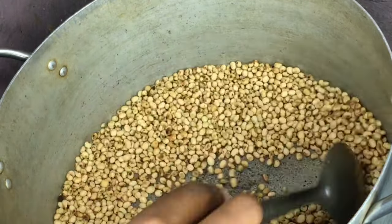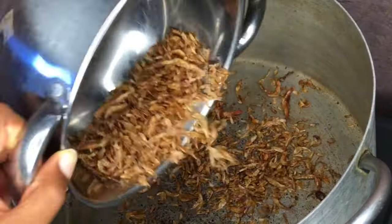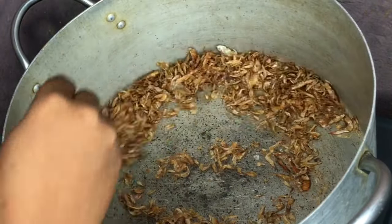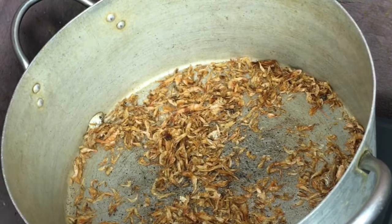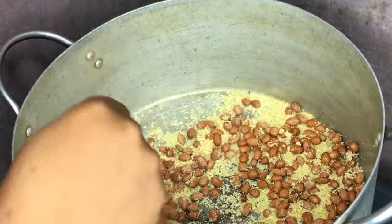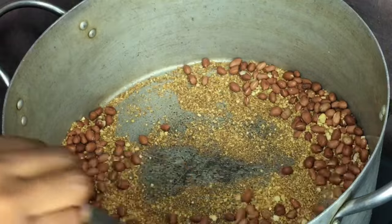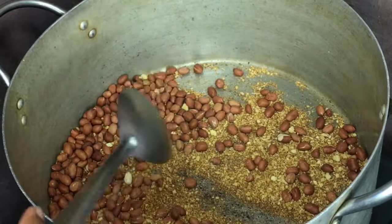These soya beans — do not pour them together with the other grains; package them separately, I'll show you what to do with them later. This cereal is so yummy and highly nutritious — it contains so many vitamins, minerals, carbs, and fats. I usually fry my granuts with garlic so they won't burn quickly and will cook properly. If you don't want that stress, you can get already fried granuts — it's still the same thing.